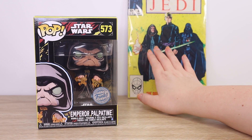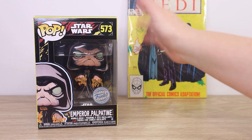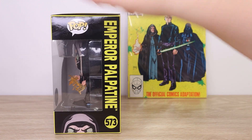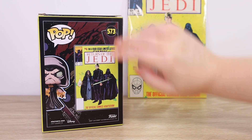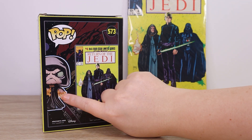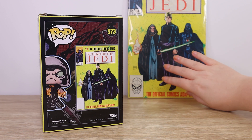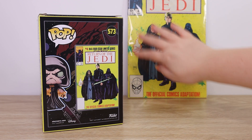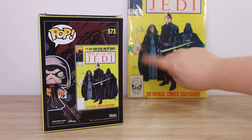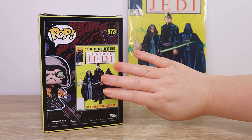As you can see, I have the vintage Return of the Jedi comic here from 1983 — the same year as the film — because on the back of the box we can see the image of the comic, and that is because this Funko Pop Vinyl figure takes artistic inspiration from that comic cover in terms of the colors, the accent lines, and the pose. I think that is really fun.